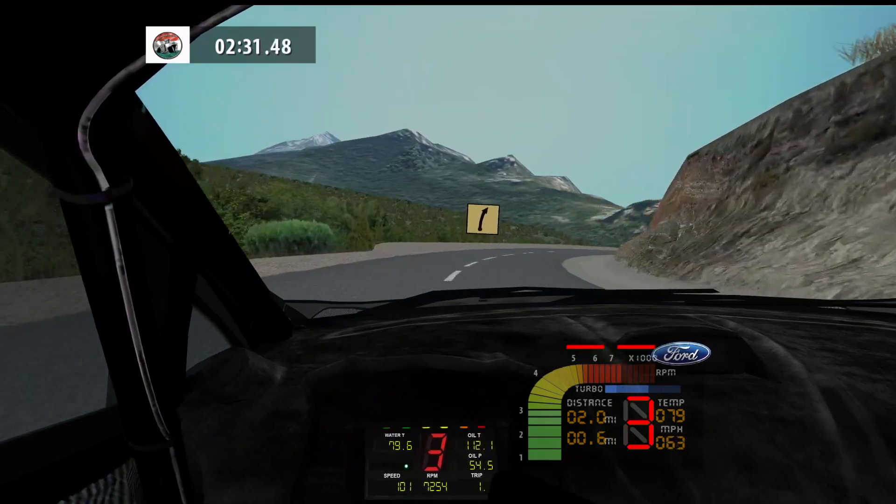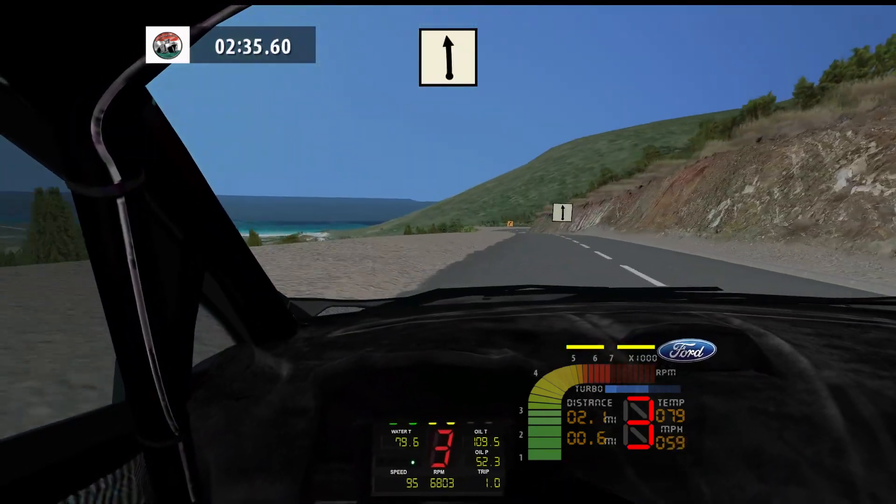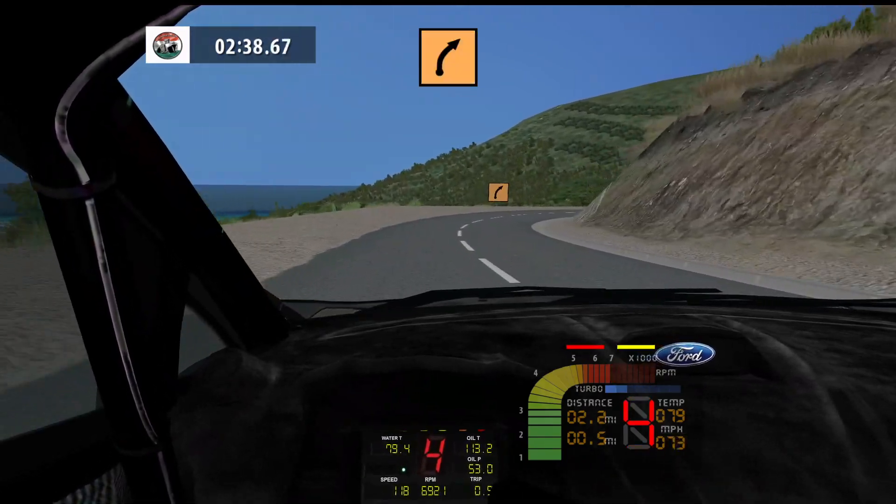Fast right, 80. Fast right, tightens, 80. Flat left, 80. Flat left, 80. Medium right, long, 140.